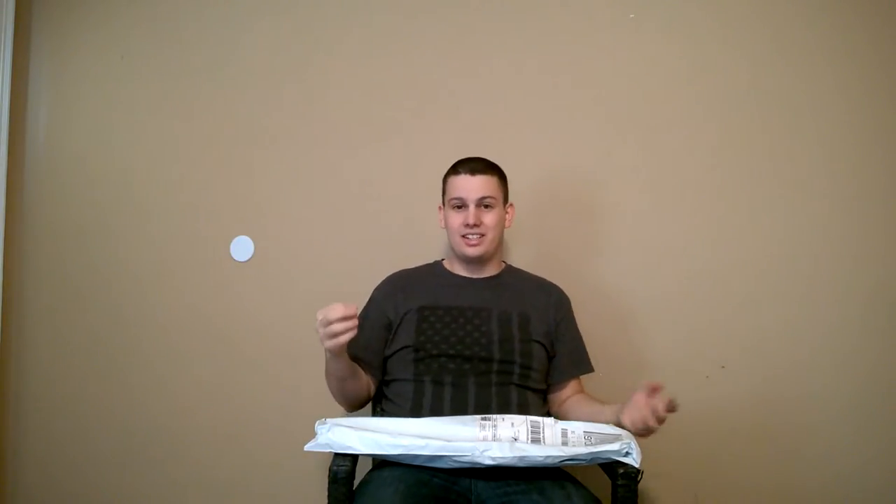And if you guys haven't noticed by the background, I've moved into my house now. I don't have any furniture yet, I haven't got anything yet. Today is actually the second day I'm in here. But since I'm here and I just got this package, let's film a video.